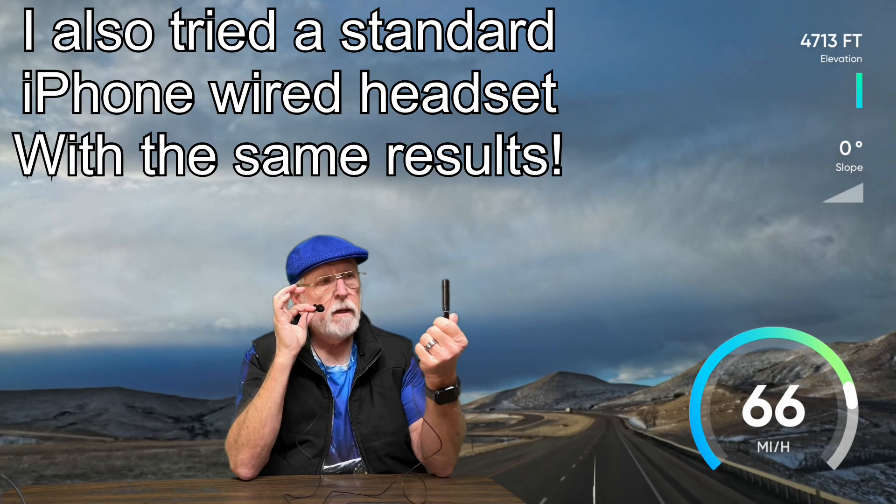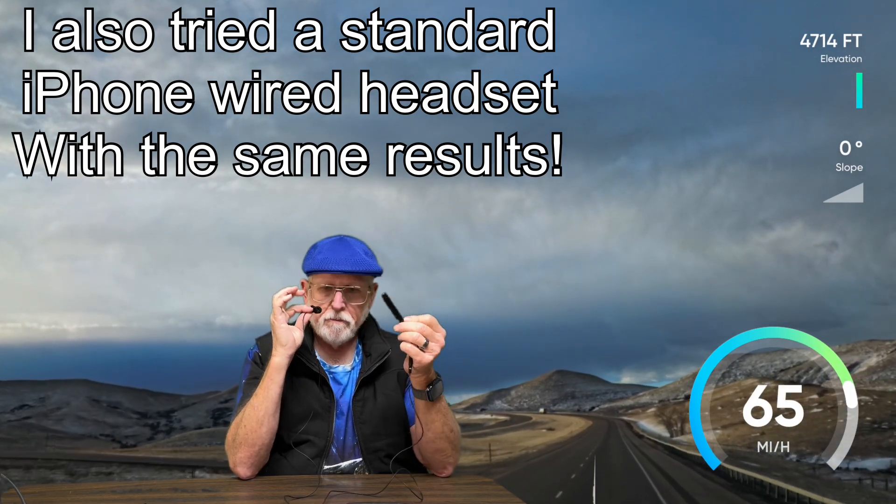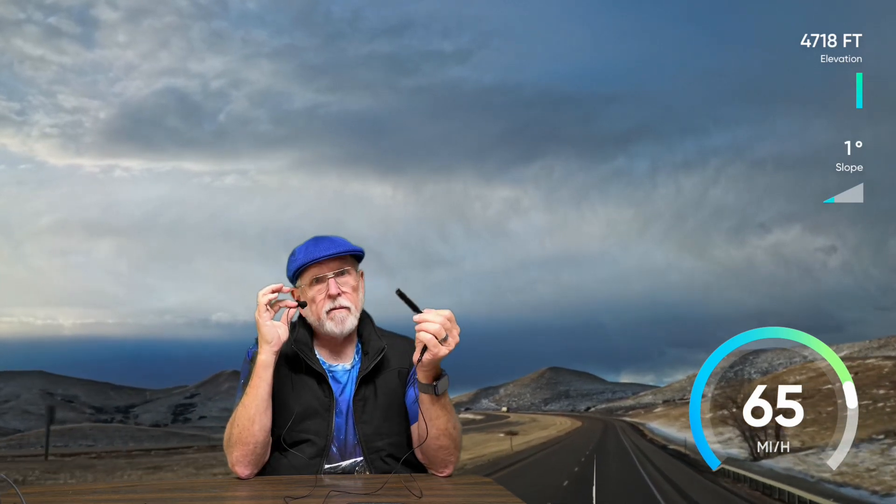This is what it sounds like using lav mics. I'm thinking this is not obviously acceptable. I've got a couple of other lav mics that I've tried to use on this, and it's just not going to work the way I wanted. I don't even know if you can understand me. Let me disconnect this.